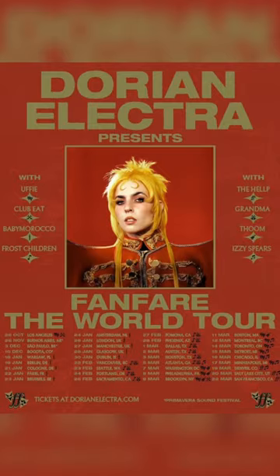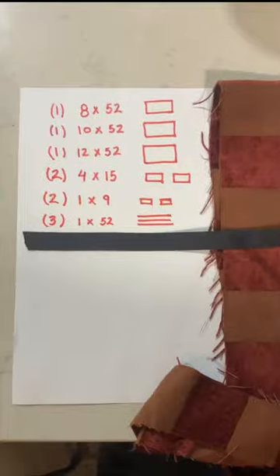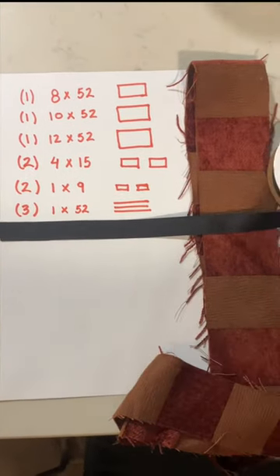In anticipation for their world tour which starts tonight, we thought we'd show you guys how to make the neck ruffles from Dorian Electra's Sodom and Gomorrah video so you can fan your fare. For this project, you'll need a nice upholstery fabric that strings out really well and ribbon.